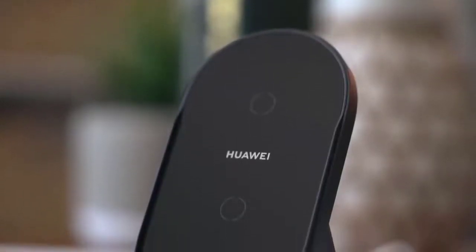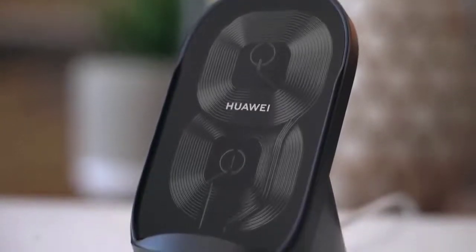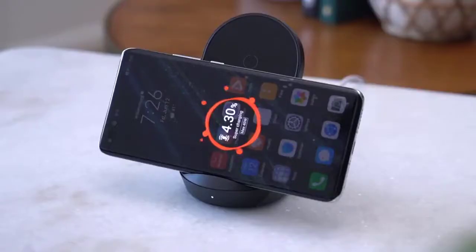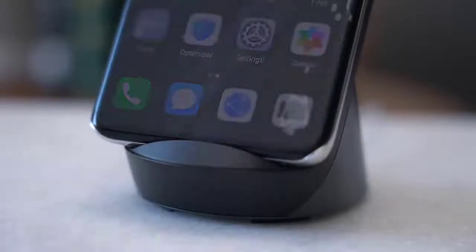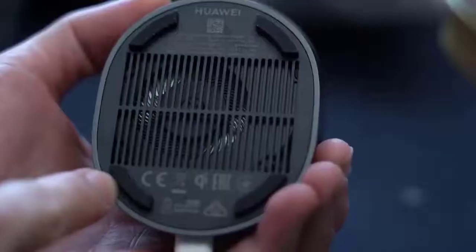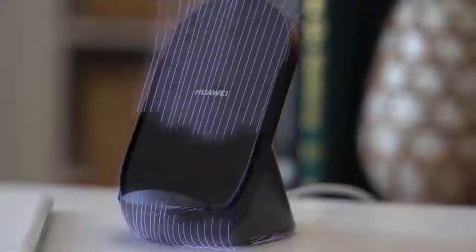You might wonder what's inside that periscope zoom module. Looking at this cross-section, the light is bounced through five different mirrors. It's amazing how much they were able to squeeze into such a small phone — which also makes me think I shouldn't complain about the big camera bump.